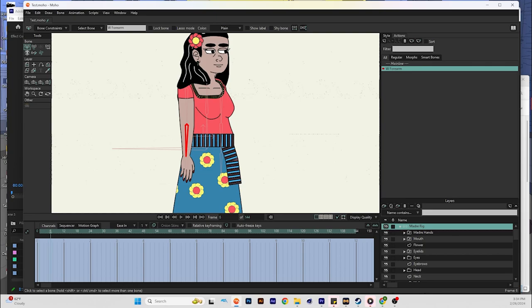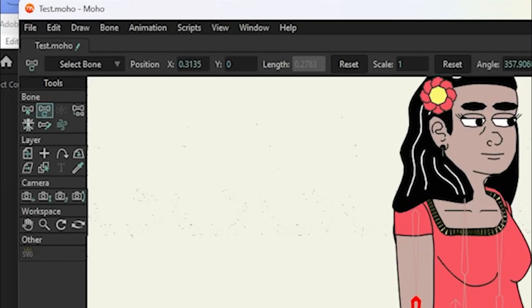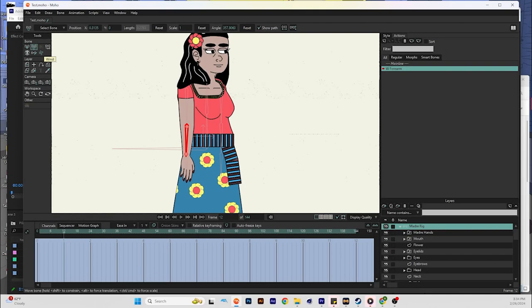Next, you want to move up on the timeline a little bit. This is going to depend on which limb you're using, but you probably don't want to do a ton of time, so let's do about one second. Move up to one second, then grab the transform bone tool and bend the bone about as far as you think the arm might bend.